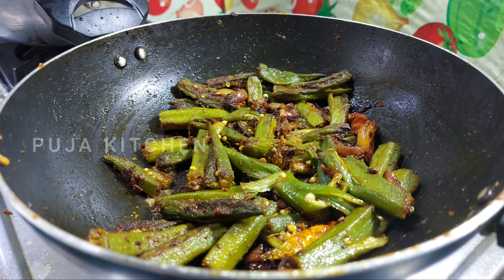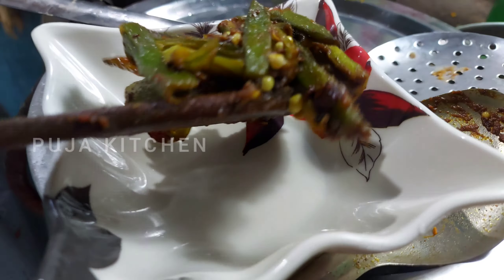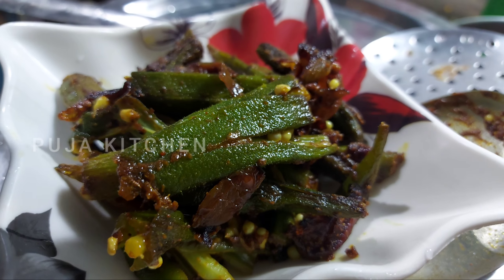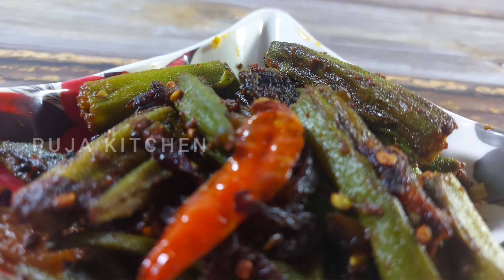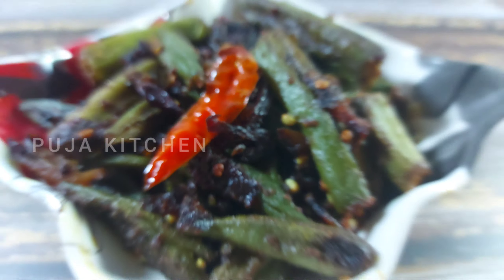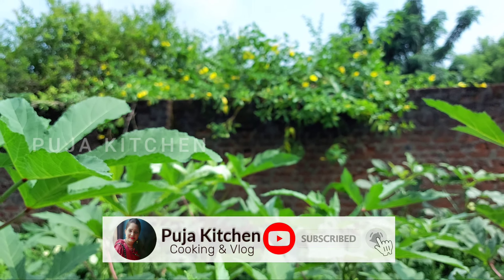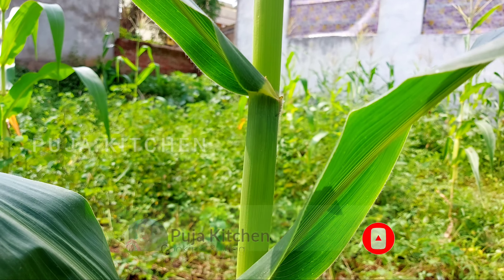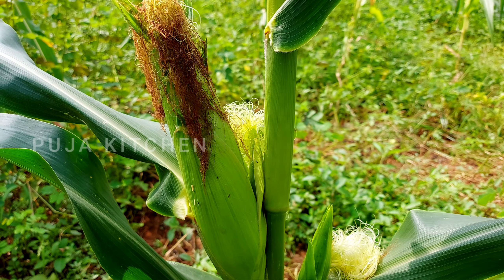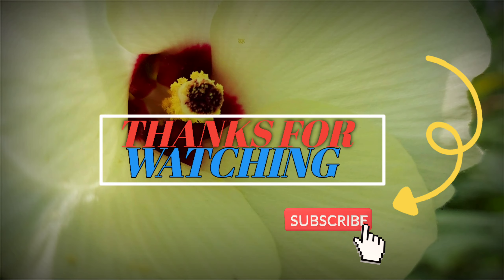This is the recipe. For more recipes, please like and share and subscribe to the channel. Let's get started. I'll see you next time.